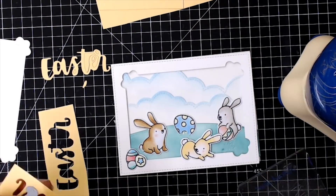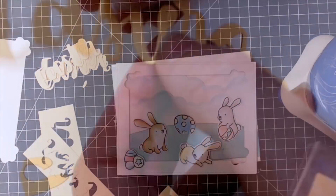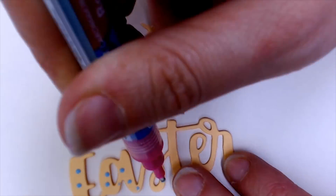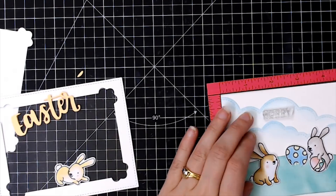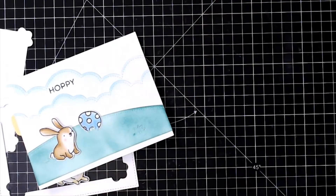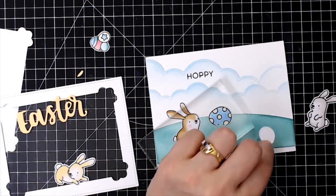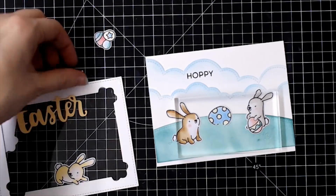For my sentiment I'm using some of the new Heffy Cuts — there is a standalone die which is a brush-lettered 'Easter.' I actually drew this with a brush and some ink, then scanned it in and made it into a die, which I thought was really fun. One of the stamps in the set says 'Hoppy,' so I'll stamp that onto my background, and then I've layered up four die cut pieces of the Easter word using a pastel yellow colour.